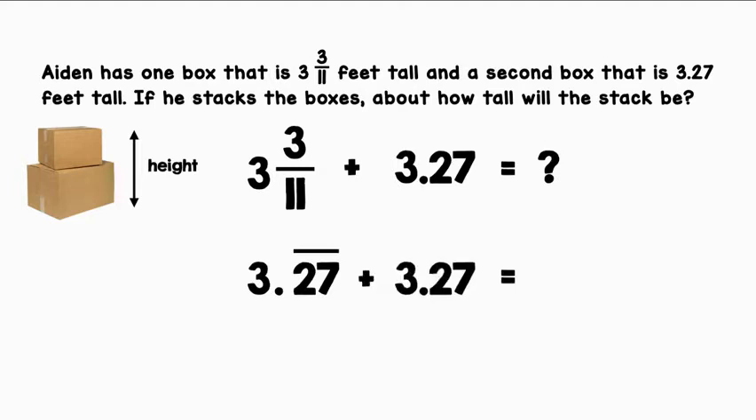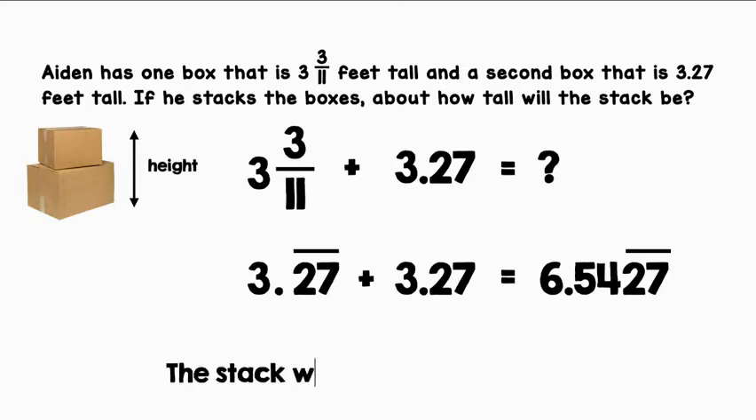Let's add that to 3.27 and we will get 6.5427 repeated. The line is over 27 because those are the two digits that will be repeated. Let's round this to the nearest hundredth for our answer. The stack will be about 6.54 feet tall.